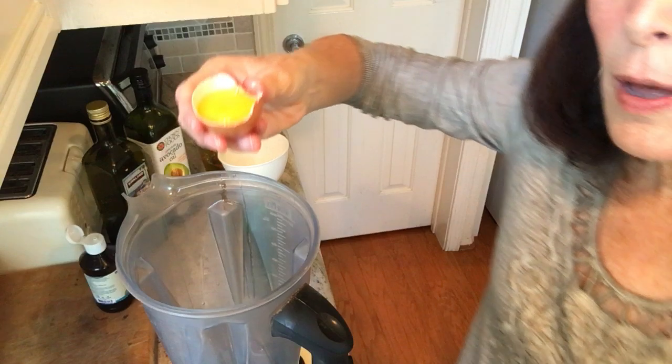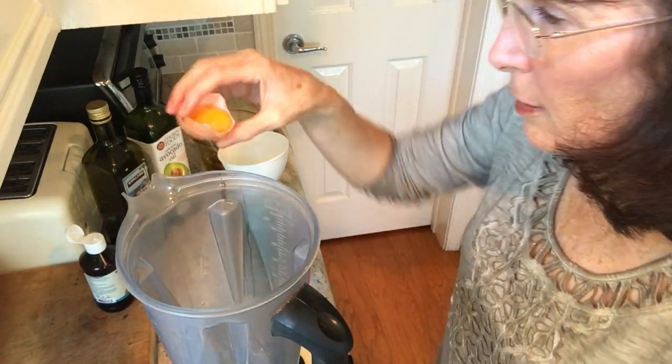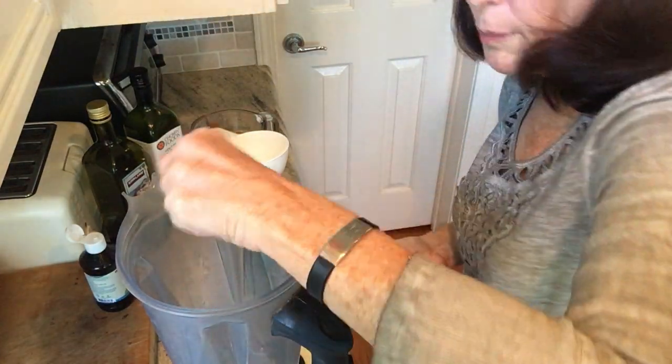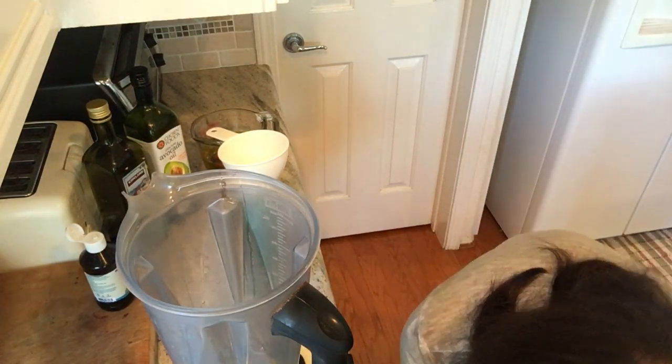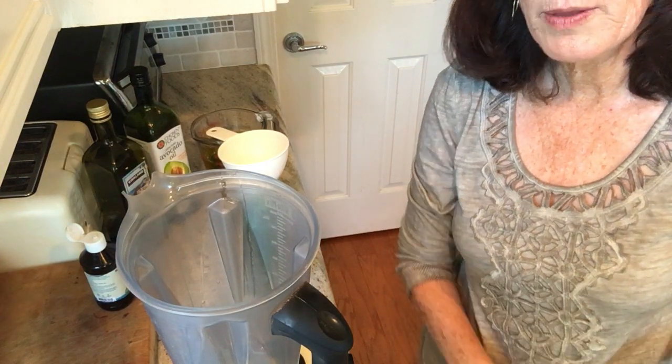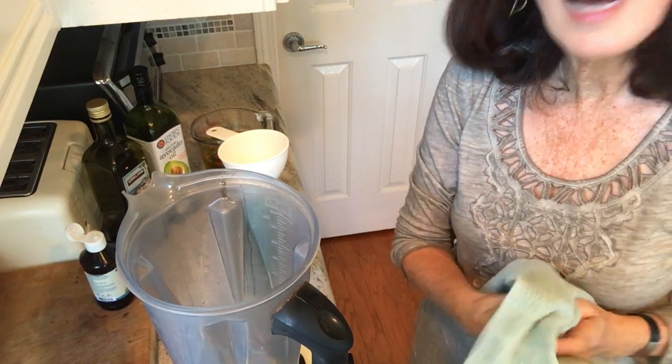I'm going to use two of these, using another bowl to do that in. You want to make sure that you clean off the egg shells well, because that's where the salmonella is — clean them off good and wipe them. Use pastured eggs.